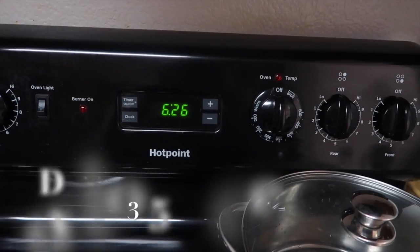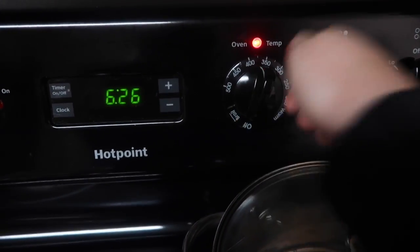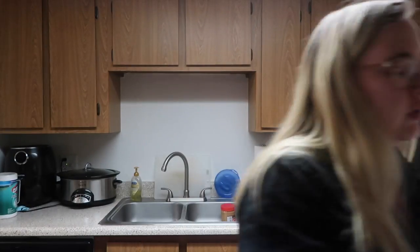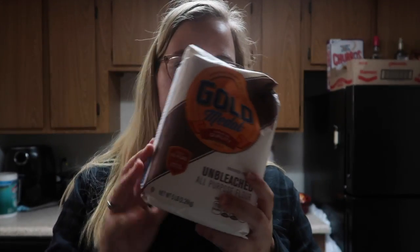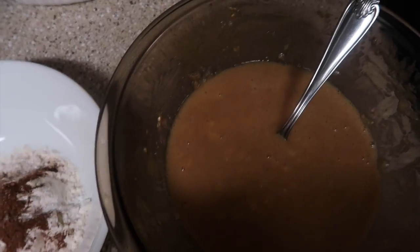Now I'm going to add the dry ingredients into a different bowl. So in a separate bowl, I'm going to do three quarters of a cup of all-purpose unbleached flour. Then one teaspoon of baking powder, a half teaspoon of baking soda, one teaspoon of cinnamon, and just a few cracks of salt. I'm going to mix those up and then add them into the wet ingredients.